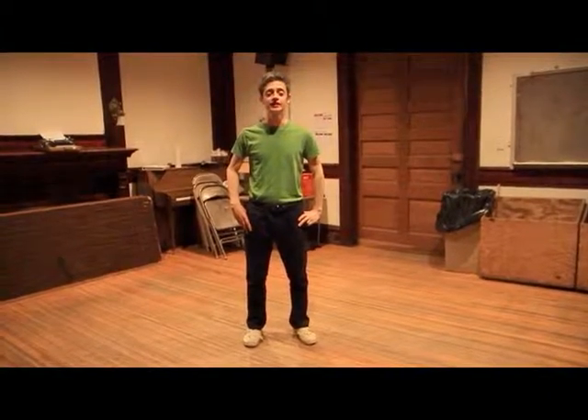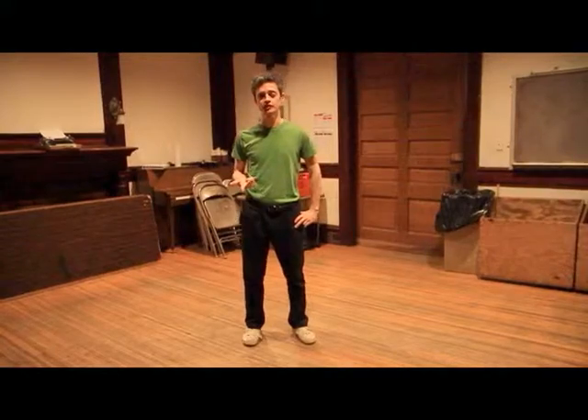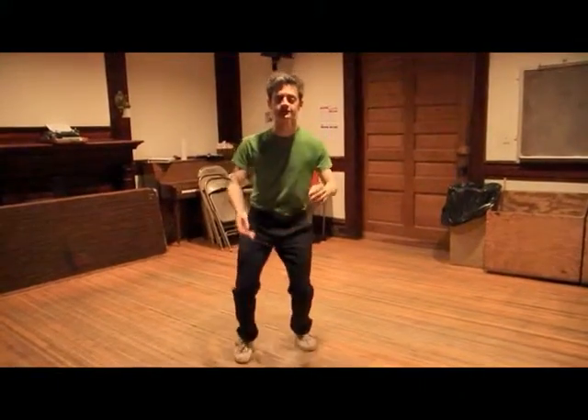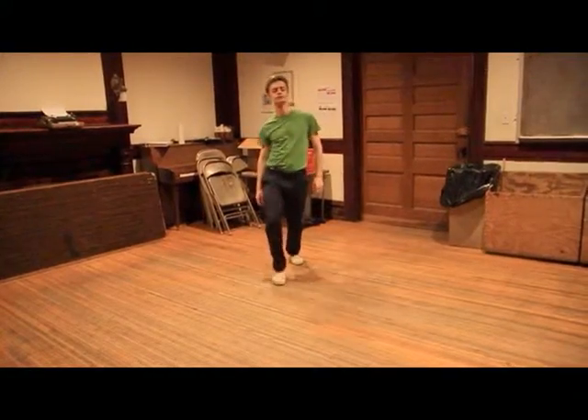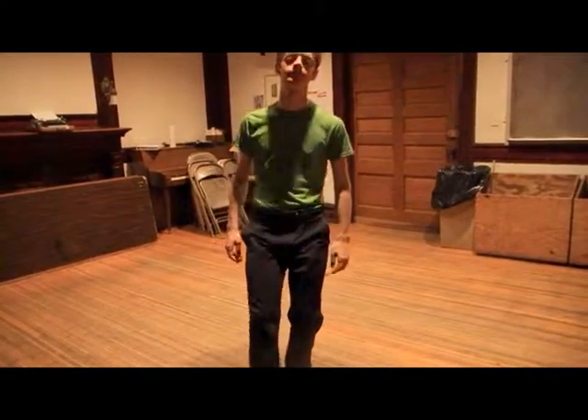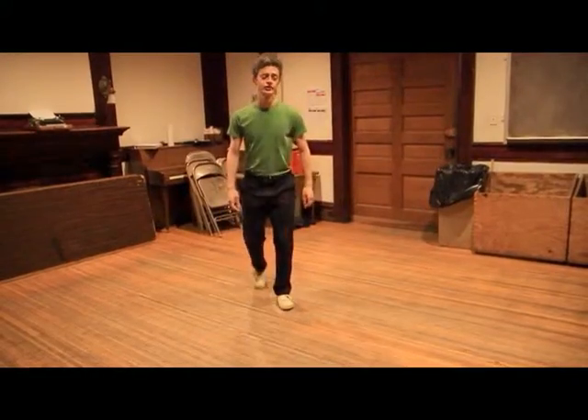This is week three of solo jazz. What we talked about today was we learned to boogie back, boogie forward, and a shorty George. So real quick: boogie back, boogie forward, and a shorty George.